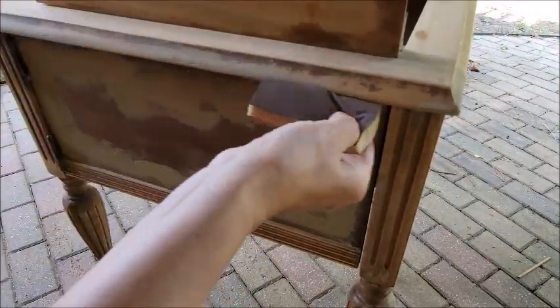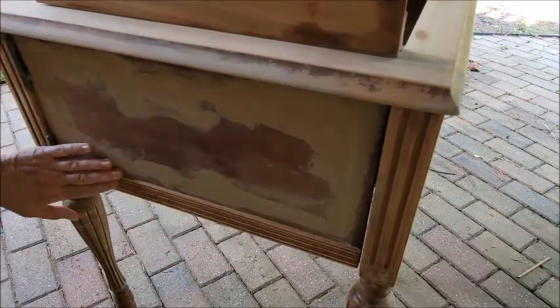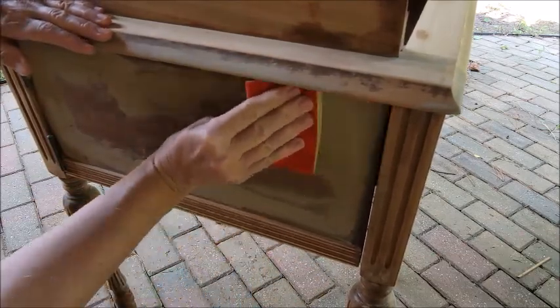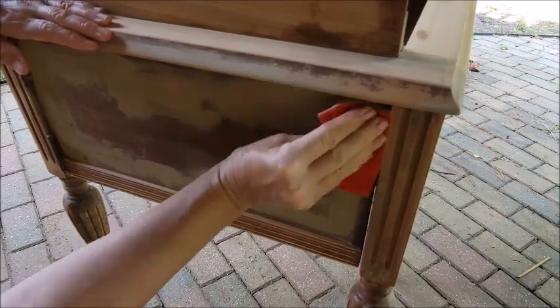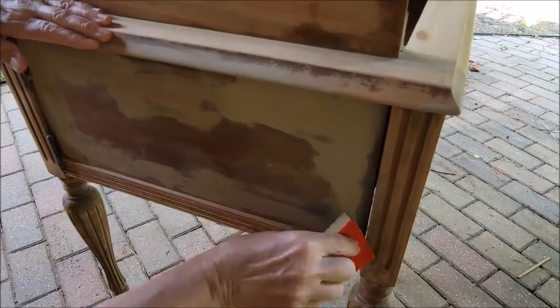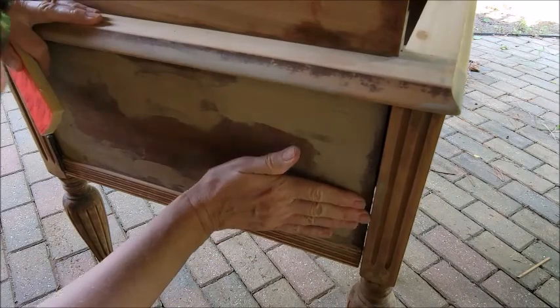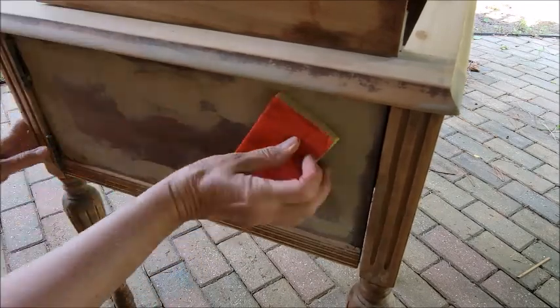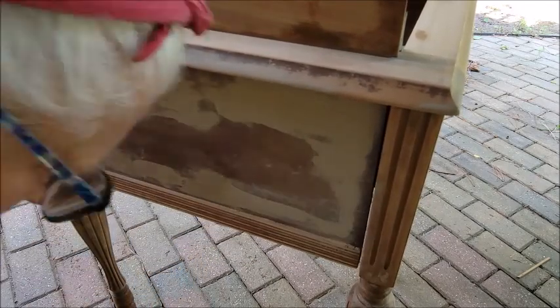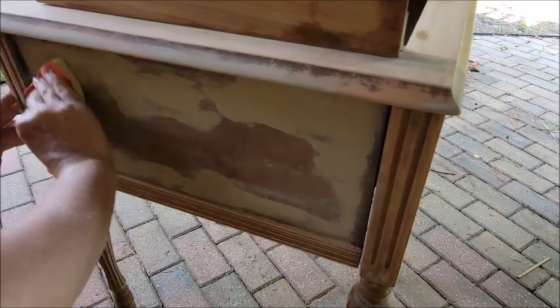Here I'm using one of the sponge Surf Prep sanding sanders — it is foamy and you can manipulate it so it will go into the corners where you need, or on some of those areas like the moldings. As I'm sanding I'm just feeling, trying to make sure that this is as flat as it can go and that it's meshing in together.